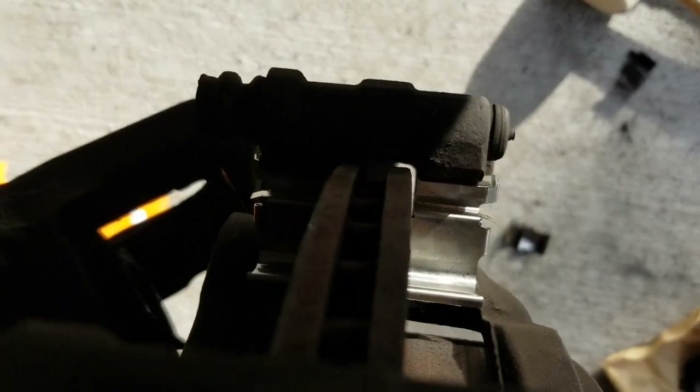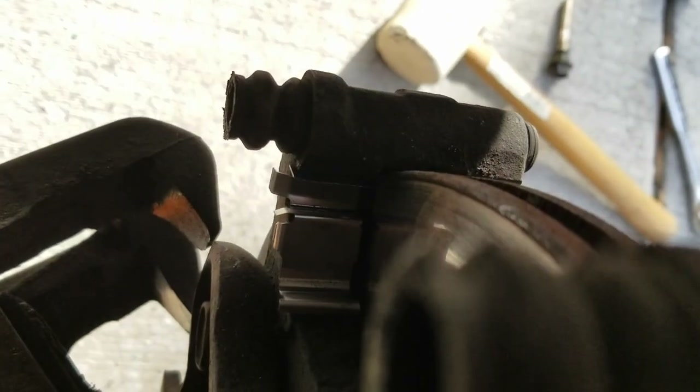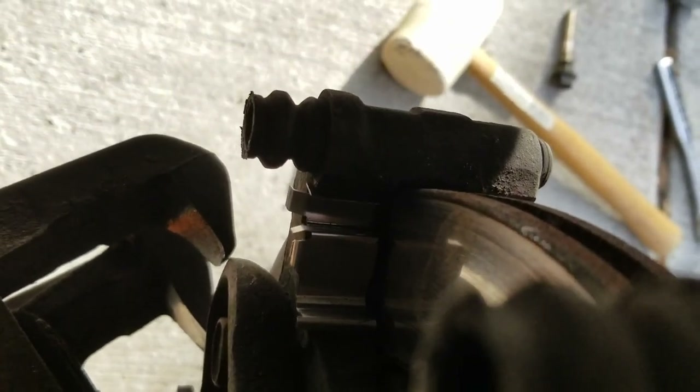Here's a look from the top. You can see that the clip isn't on that side, and it's mirrored on the left side as well. You can kind of see it resting in there.